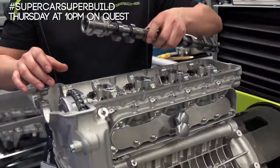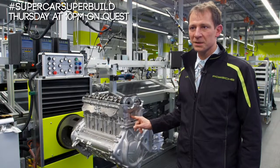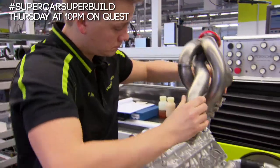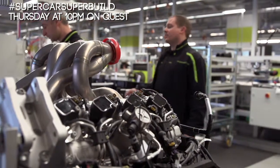The V8 has been modified to be as light as possible. The thickness of the wall here is around three millimeters of aluminum — that's nearly the width of a line drawn by a pencil. The entire power plant weighs just 140 kilograms.